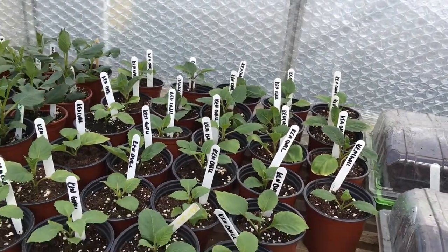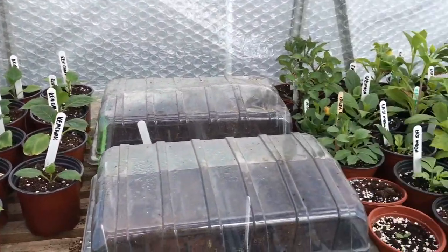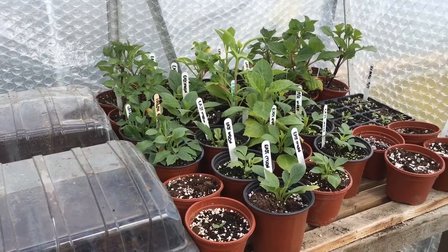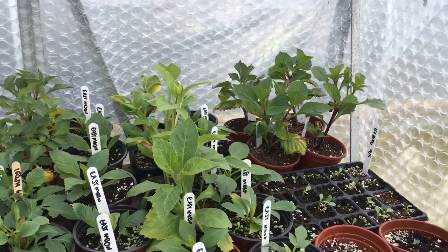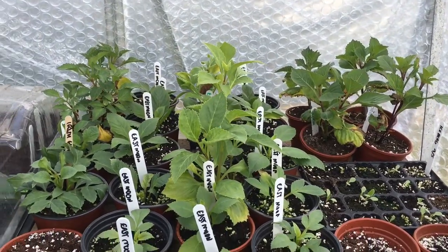Some of the plants I've received from Holes of Heading are all pretty well advanced. I did take some late cuttings off them so I've got them at different stages, but they'll all go in the ground.